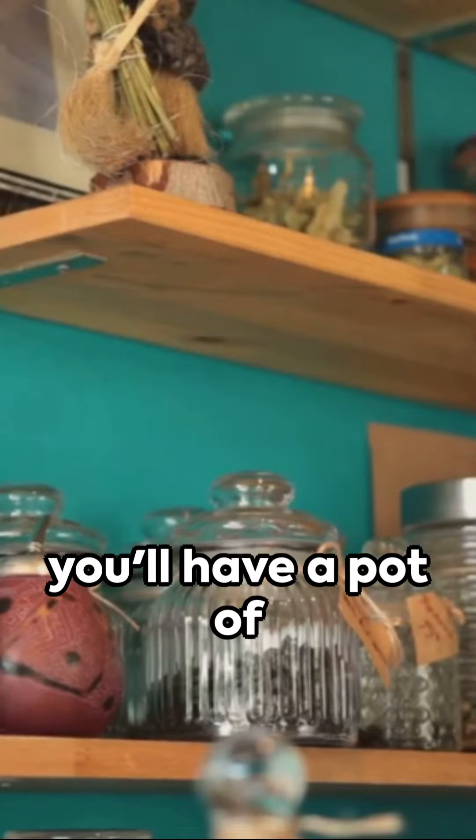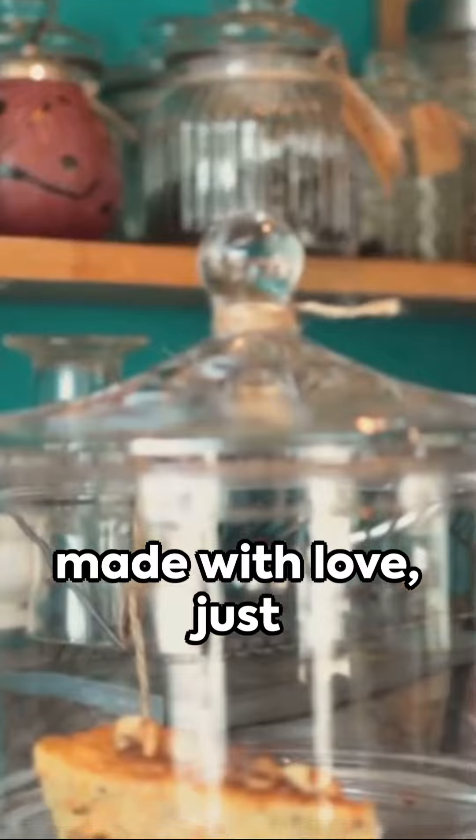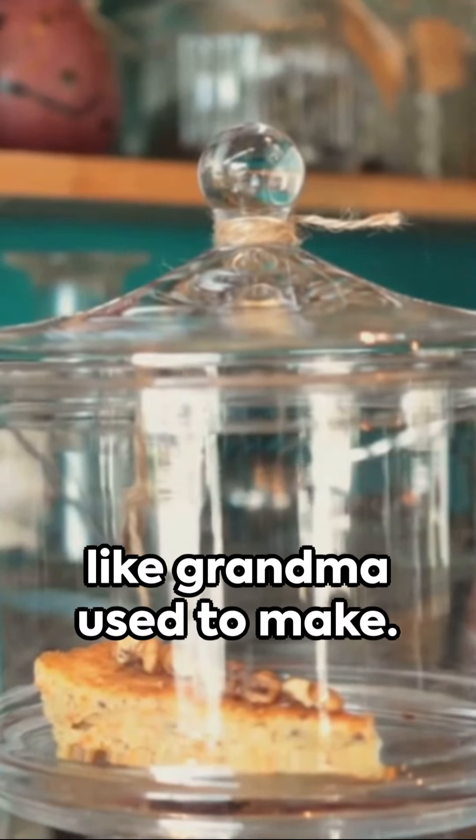In a few hours, you'll have a pot of old-timey chicken and dumplings — a dish steeped in nostalgia, made with love, just like grandma used to make.